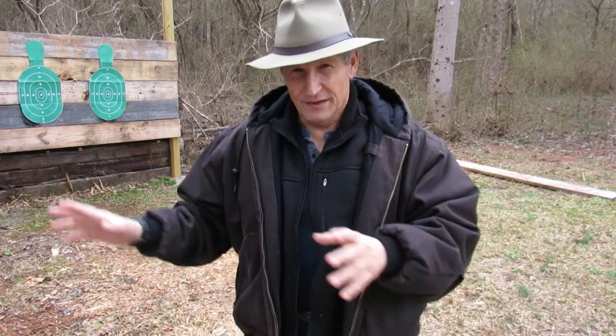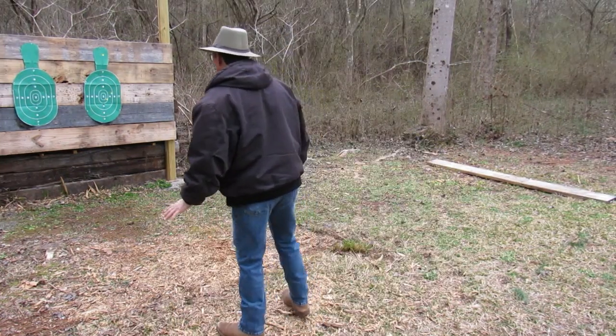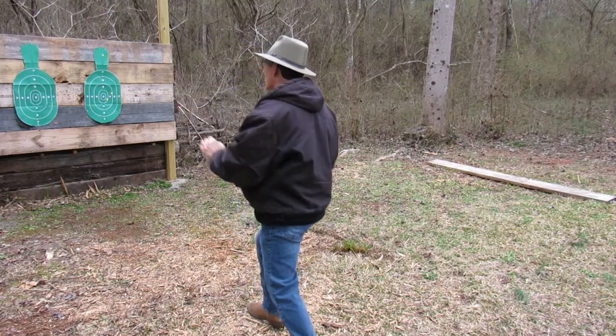We've got speed loaders. So let's see how we do with the Taurus 856, and then we'll compare the two. Whoa, stop, stop, stop!